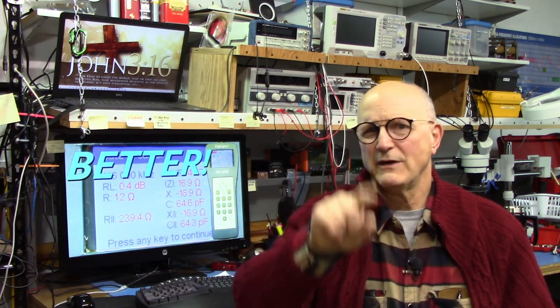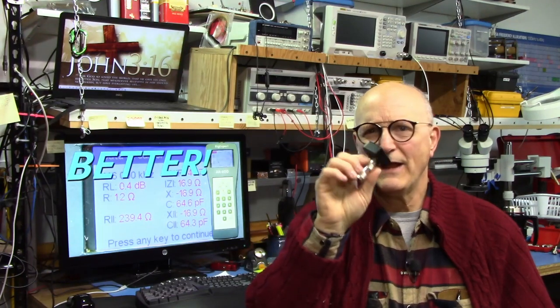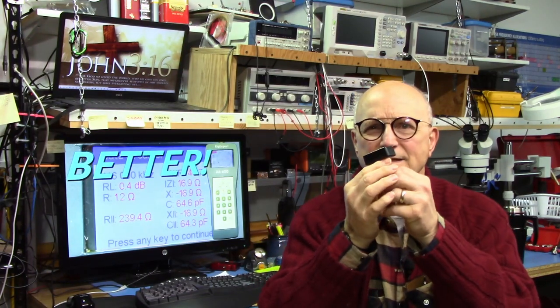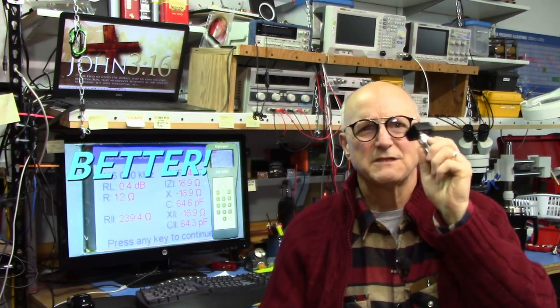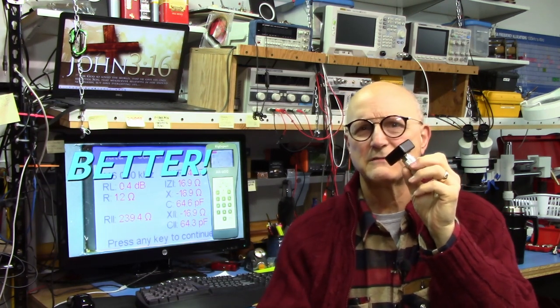If you haven't seen that one yet there's a link for it up in the corner. Sometimes, however, we have a very specific frequency we have to make our measurement at, such as with an antenna or some other fixed frequency device. Suppose this little black box is a device that is part of some system intended to be operated at 146 MHz.